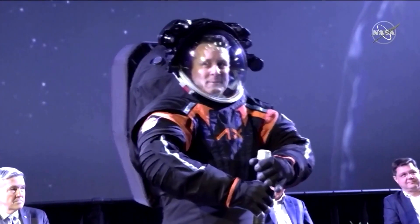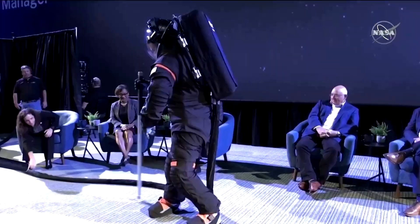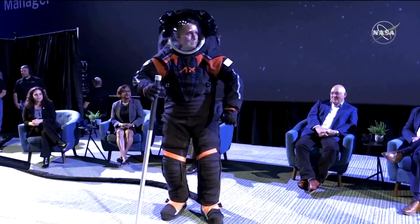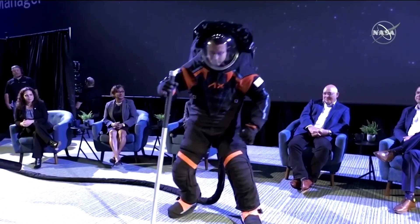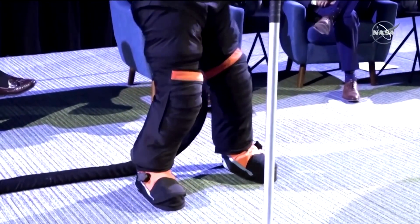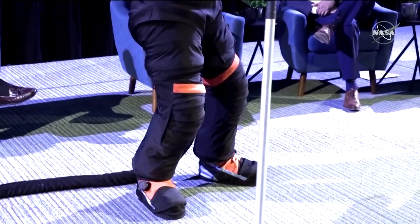Other than that, I think this is just a fantastic-looking suit. There's a variety of joints that we've put into the lower torso assembly, and this is going to be a huge improvement over the Apollo suits. The Apollo suits didn't have many of these types of joints, so the astronauts will be more comfortable and have an easier time walking.